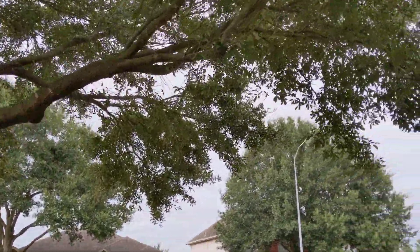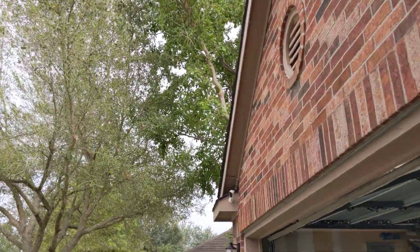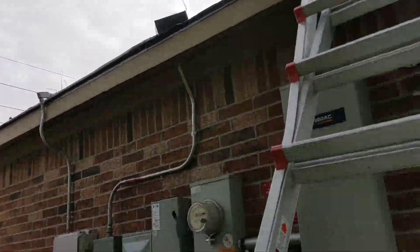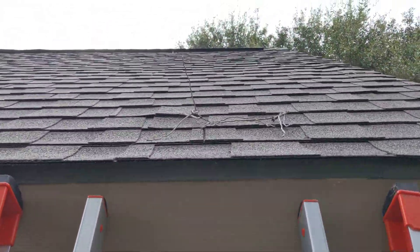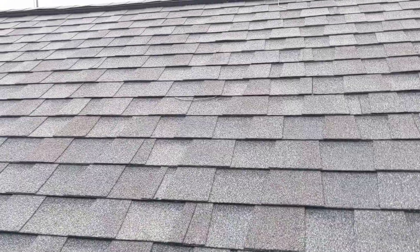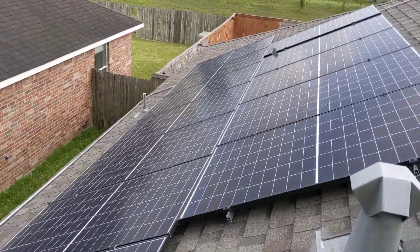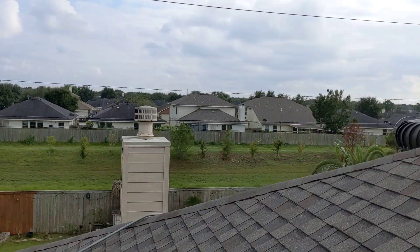Now we'll get on the roof and see some of the issues up here. This is the second solar installer company — they did a fairly good job, no complaints there.